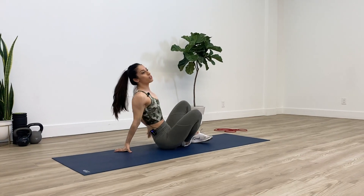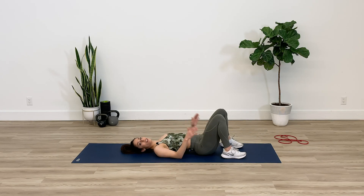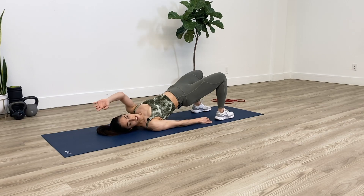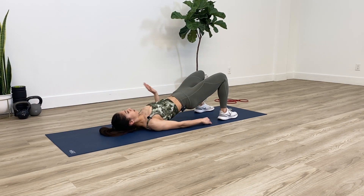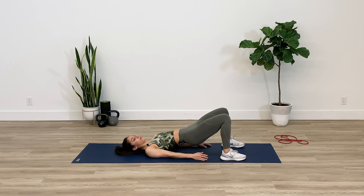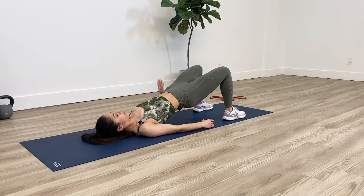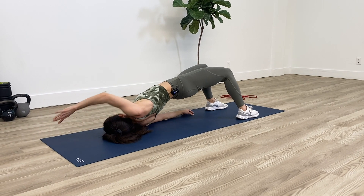Next we're going to do a little modification to the bridge, also focusing on rotation for your upper body. Go up into the bridge position, thinking about keeping your core and your glutes engaged. Once you're up here, try to just reach and rotate towards one side, bring it back, and then go the other way. I'm trying to reach as high as I can. Rotate through your mid-back and grow as tall as you possibly can.